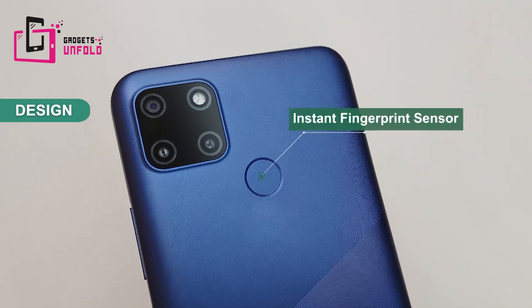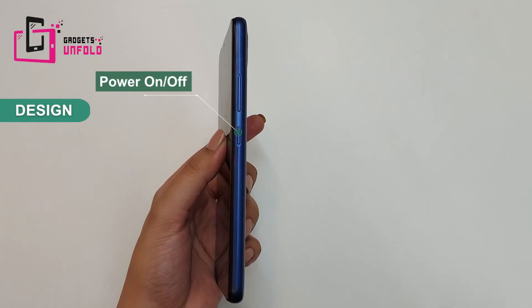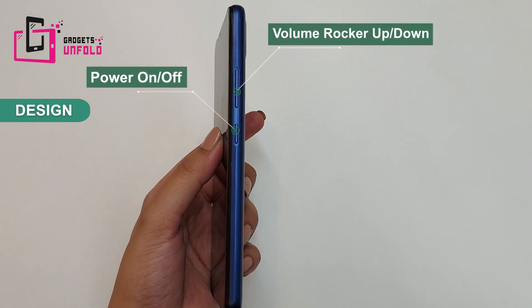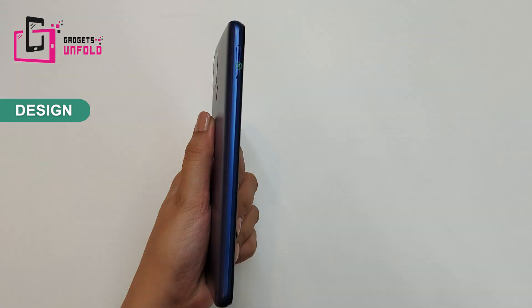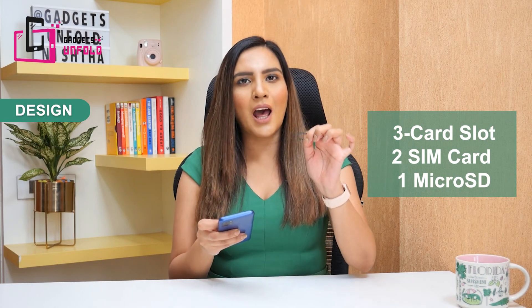On the back side there is also a fingerprint sensor. On the right side you will get the power on/off button and volume rocker. On the left side you will find the SIM card tray. And yes — there is a dedicated micro SD card slot, plus you can use two nano SIM cards. That is a good feature.